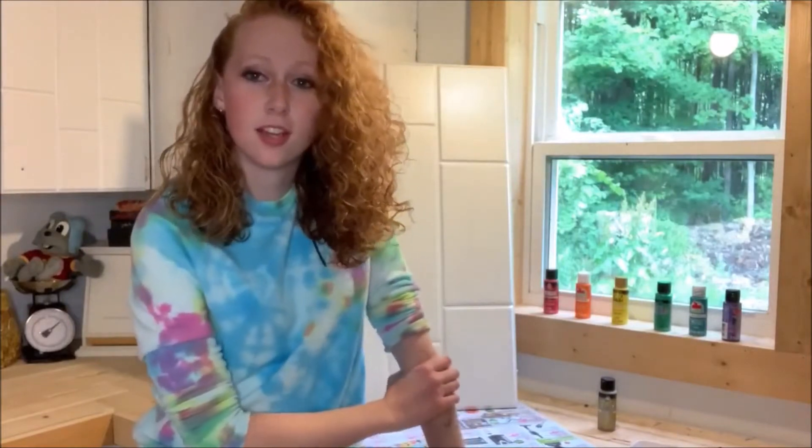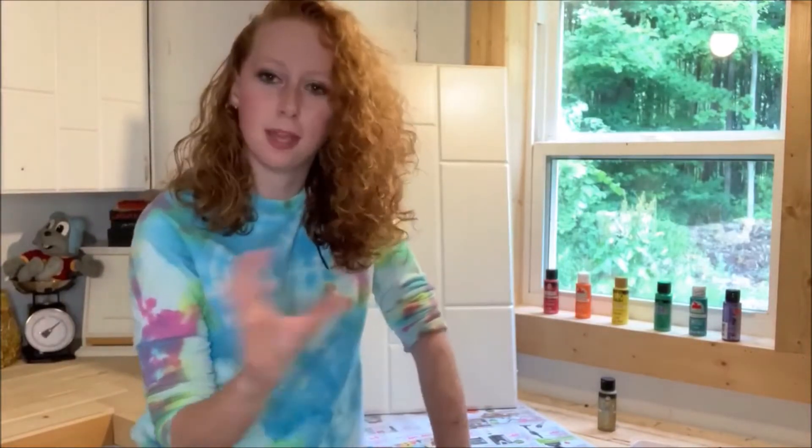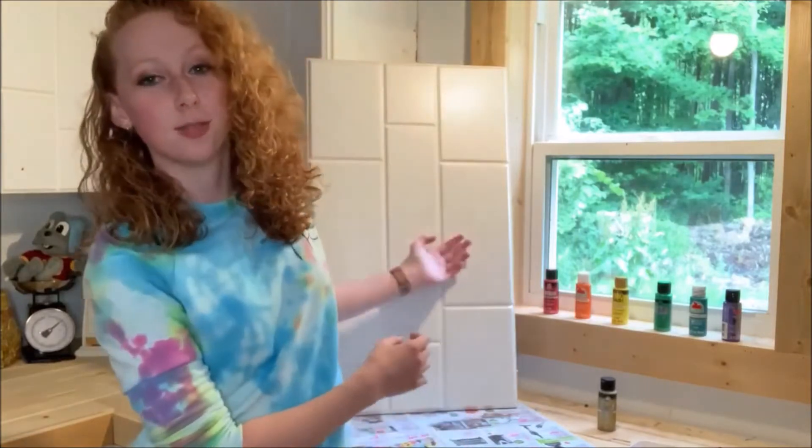If you've been on TikTok, you've seen there's a girl on there that has painted her whole entire bedroom wall like this, so I thought it'd be fun to add it to a cabinet today.